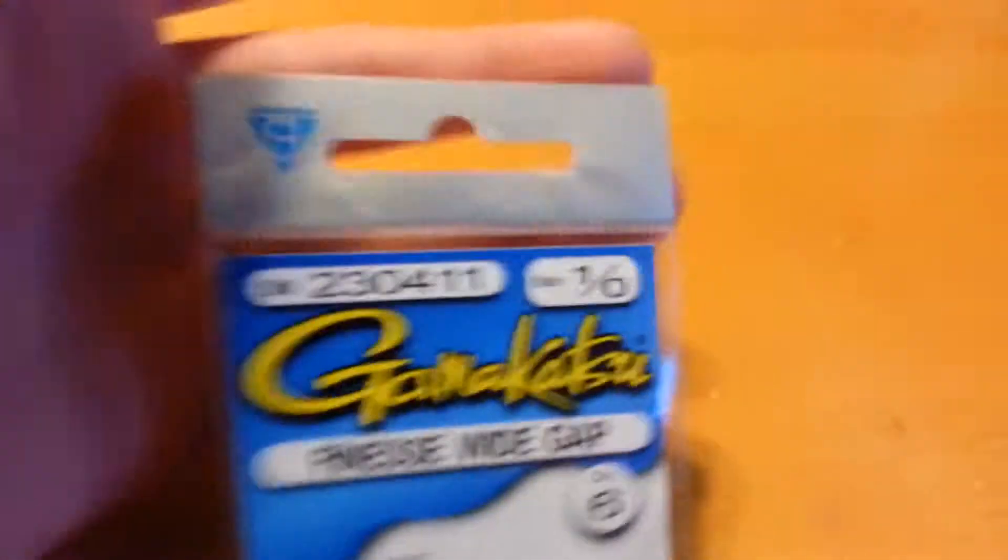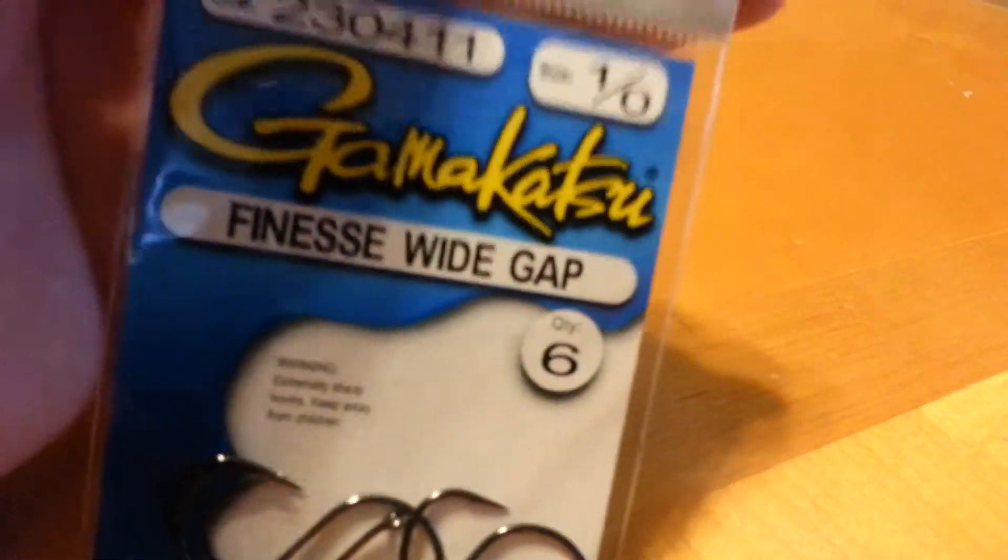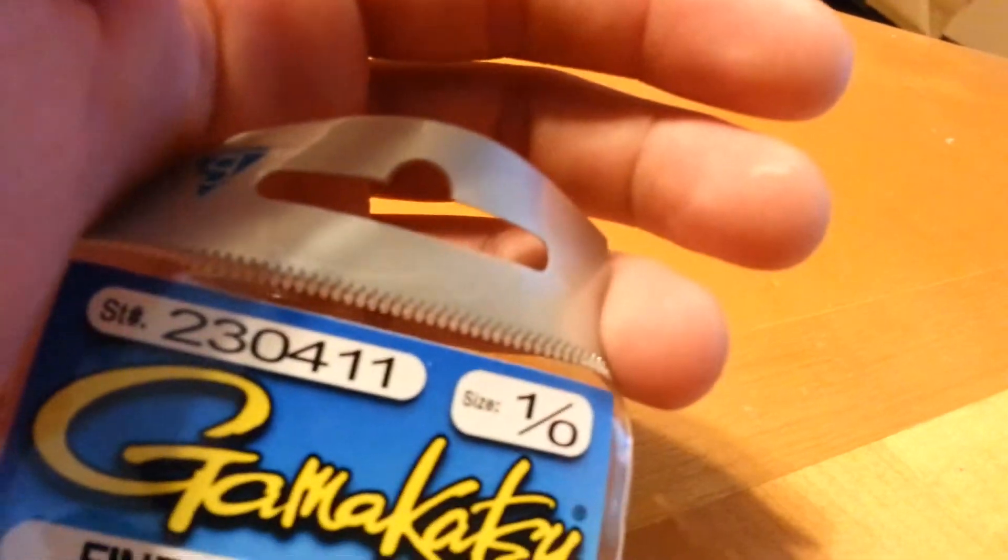Gamakatsu is always sharp, you guys. And these things aren't all that pricey.